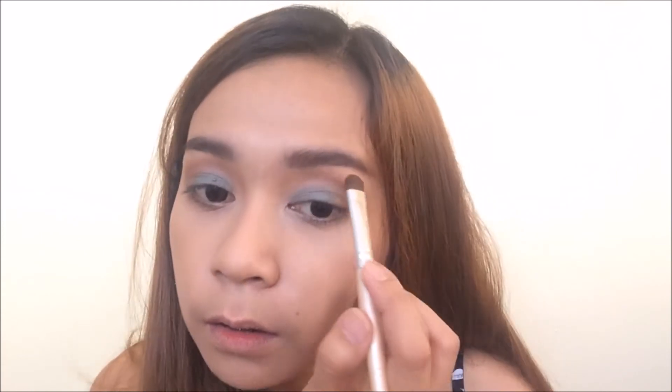For the brow bone highlight, I'm going to use this matte cream shade from the Morphe palette and blend it into the brow bone. Now to finish off the rest of the face, I'm going to put Revlon Photo Ready Skin Lights in the shade Pink Light just to give some luminosity to my face. I'm going to concentrate this on my cheeks.